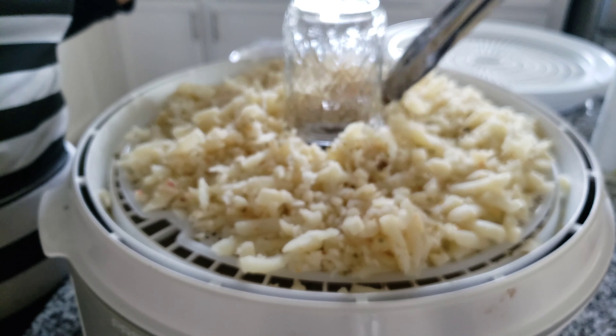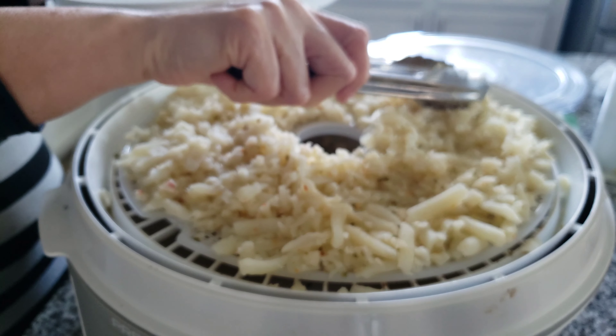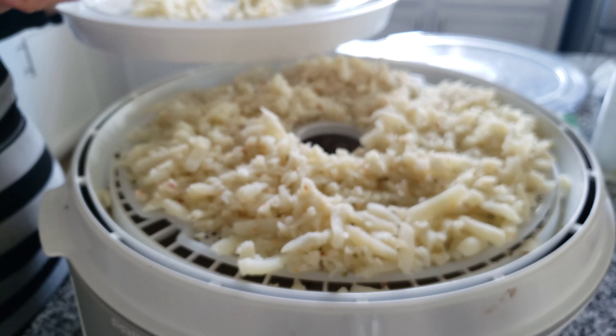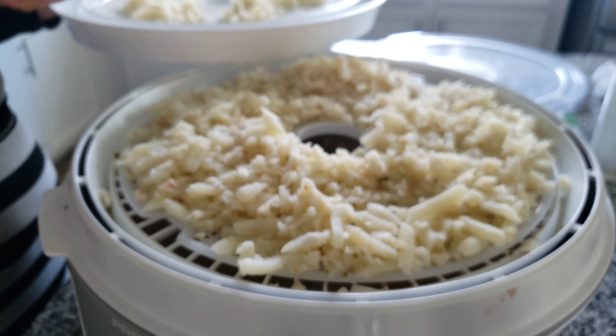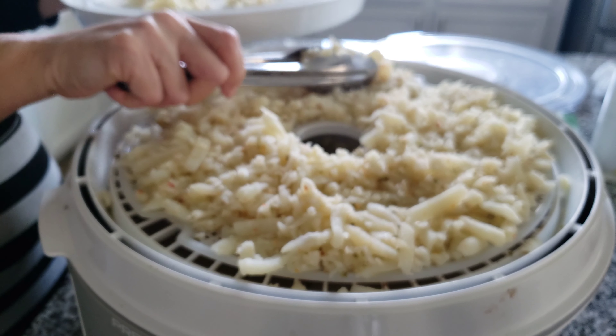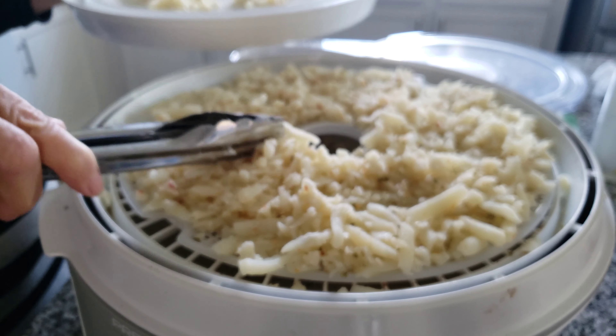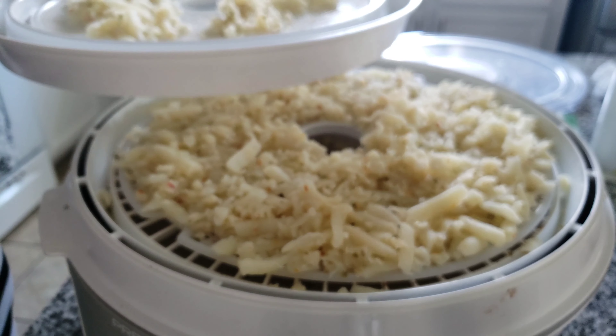Maybe it's best I don't pile them up like that. We'll come back when these taters are dehydrated and see how it goes.